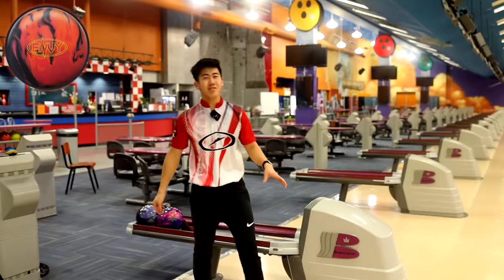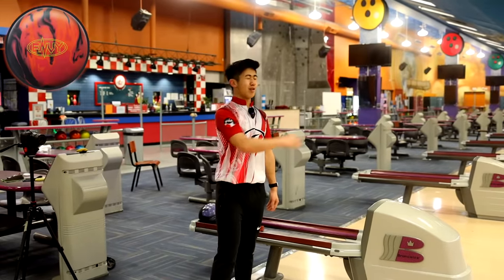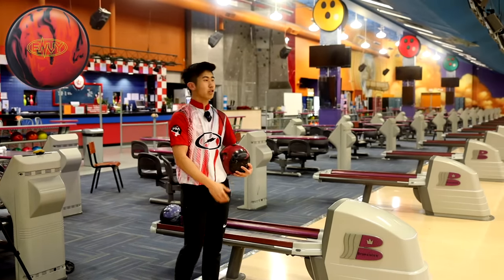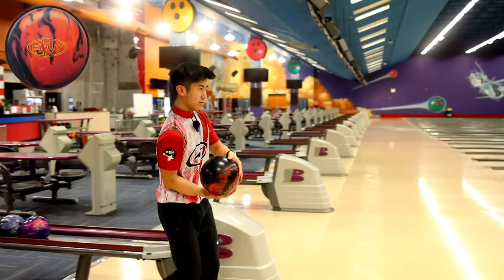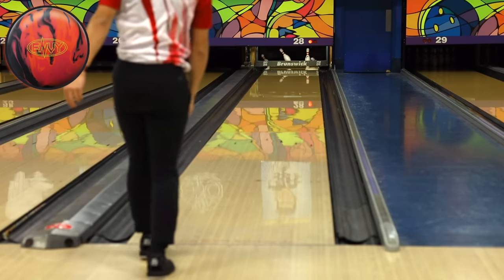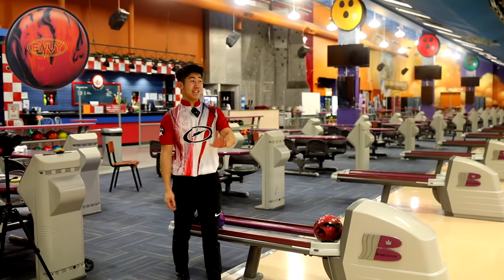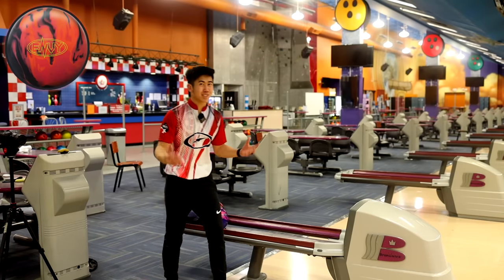Decent shot. That Hammer Envy is so strong. No matter what I do — if I throw it outside, it'll hook; throw it inside, it'll hook, unfortunately. But it's a great ball and the strongest ball in my bag right now. The house shot will give us a lot of forgiveness, so if we miss, should be fine — still hit the pocket. Throw one more from there. Just your average normal strike right there. I hit that ball properly that time and you can see, as soon as it hits the friction, it snaps pretty hard. That's what you expect out of your big hook monster.